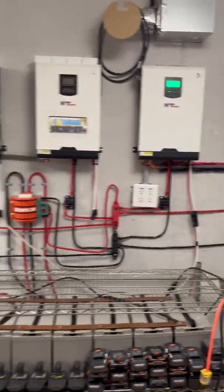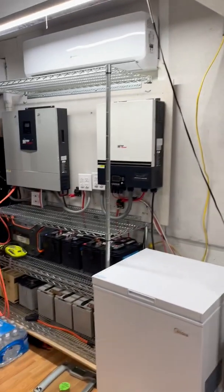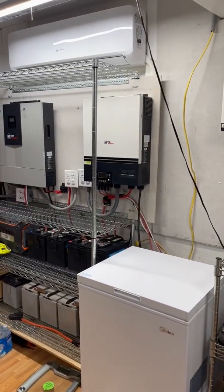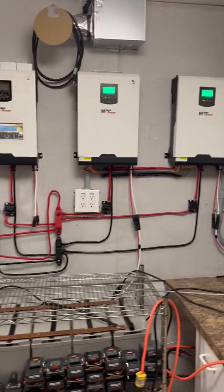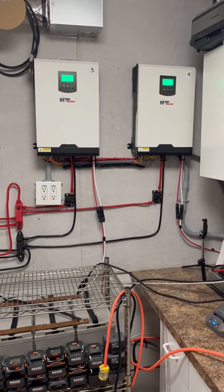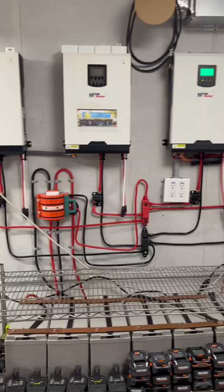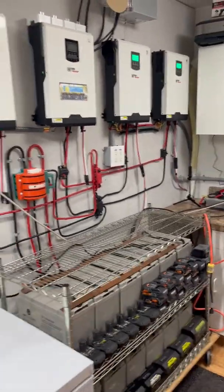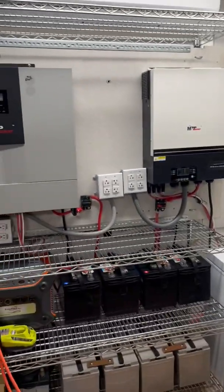These four hooked up is basically the equivalent of those two together over there. Two of these 24 volt units would be pretty close to the equivalent of one of those 48 volt units, because over here these are sharing the current together. When I go all four, I'll be sharing the current across all four and be able to run the equivalent of that system.